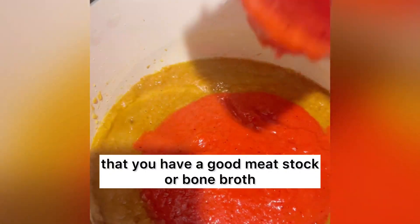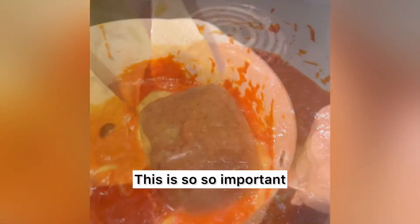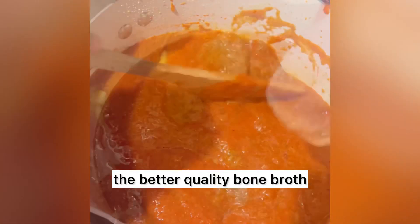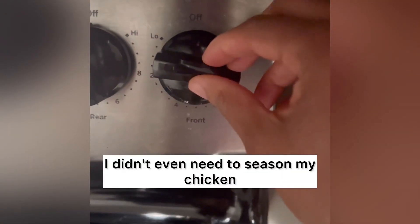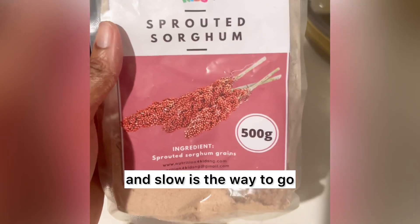Next, you want to ensure that you have a good meat stock or bone broth — this is so so important. The better quality meat you have, the better quality bone broth or meat stock you will have. As you notice in this recipe, I didn't even need to season my chicken. And the next thing is: low and slow is the way to go.